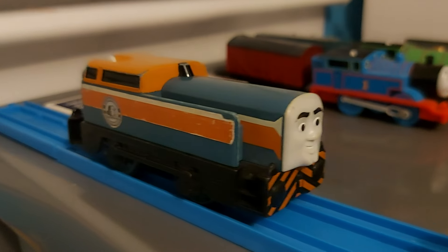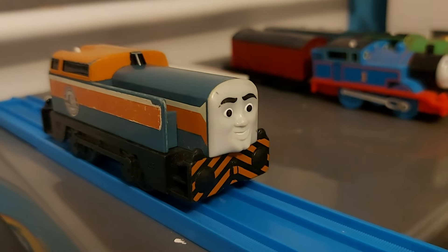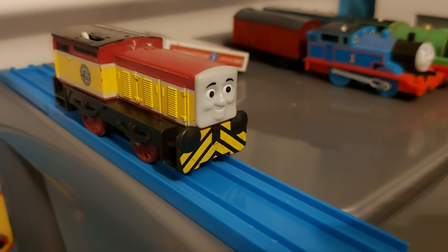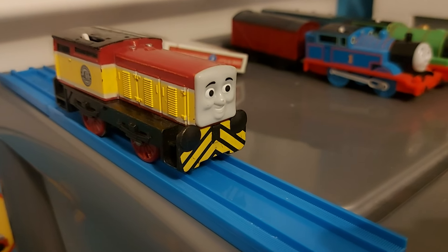Here's Den — a really nice model from my childhood. I love him. Dart — same story as Den, from my childhood, and I love him. Really good model.